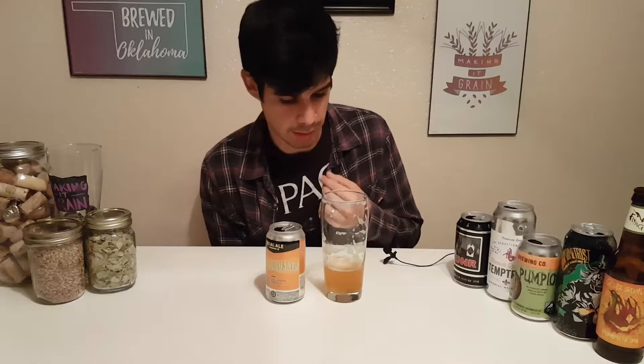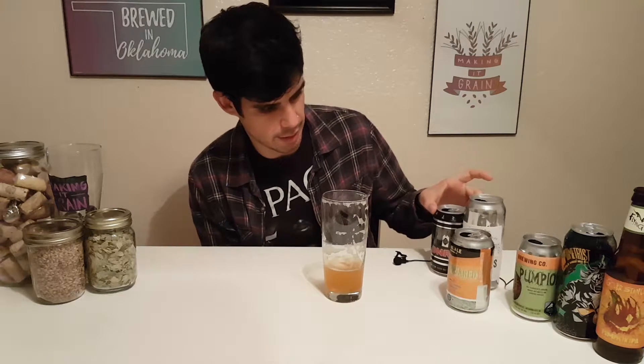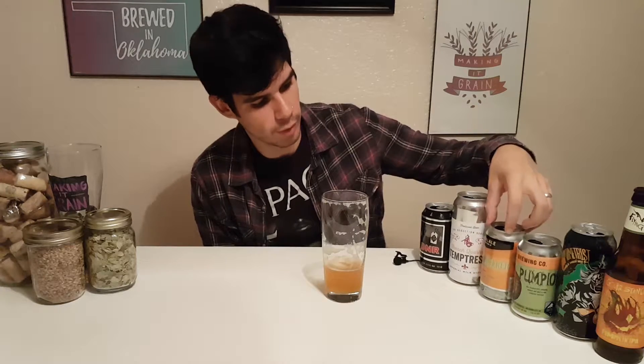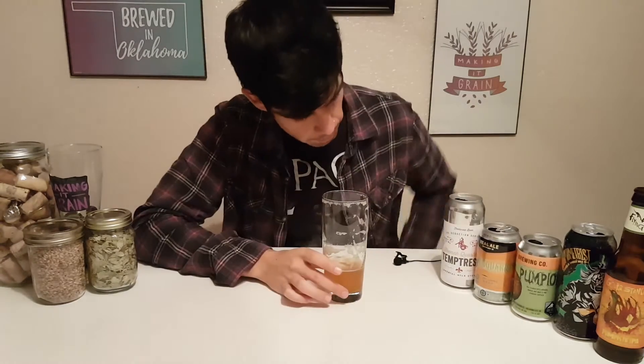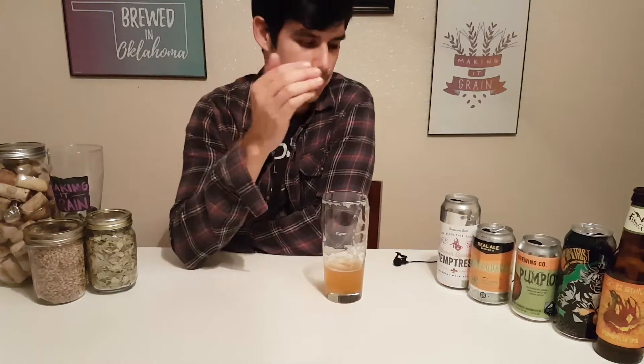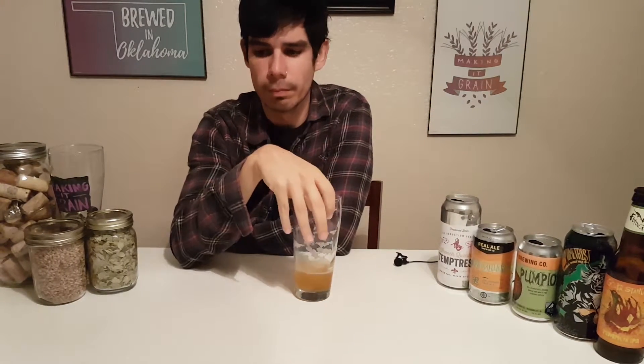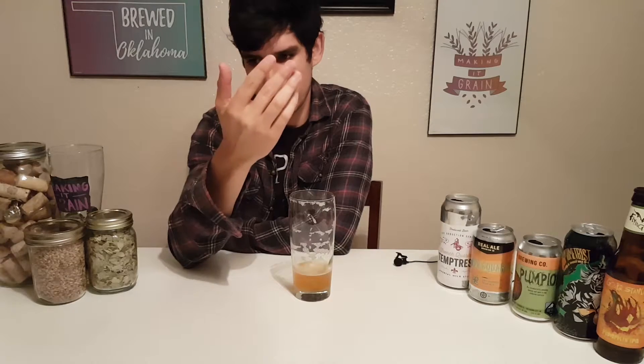This one is going in the top five — I'm going to put it at number four. Foursquare — it'd be cool to have an episode where I try all of these at once. Pretty boozy, and it is good. Thanks for asking.